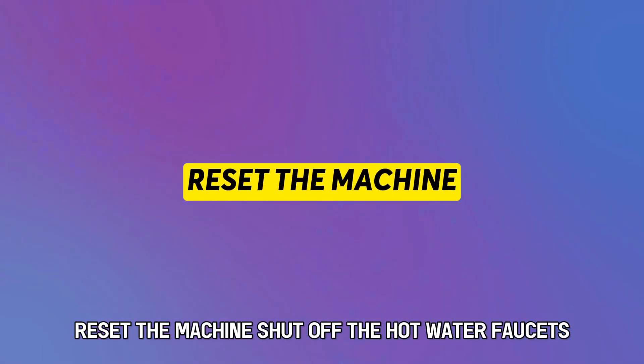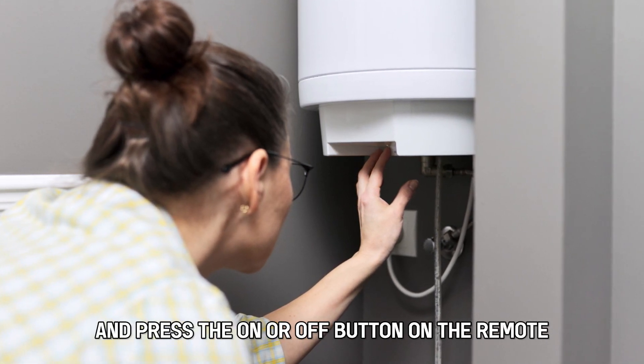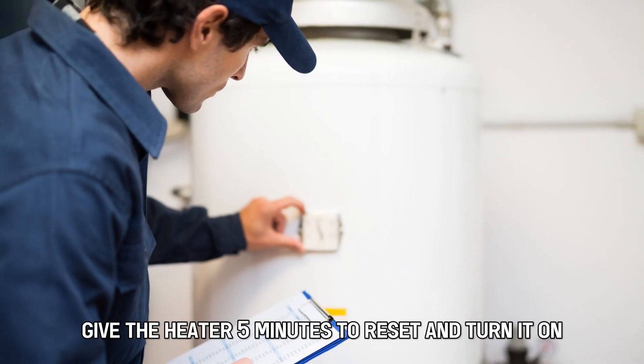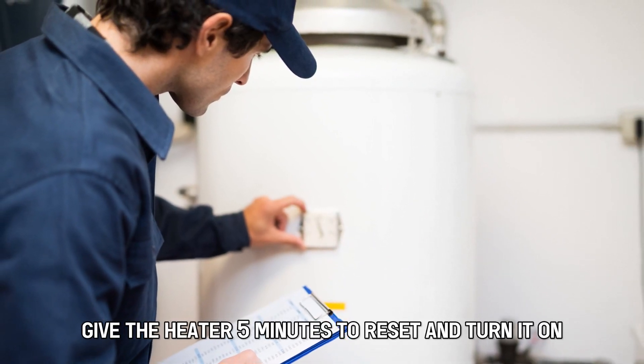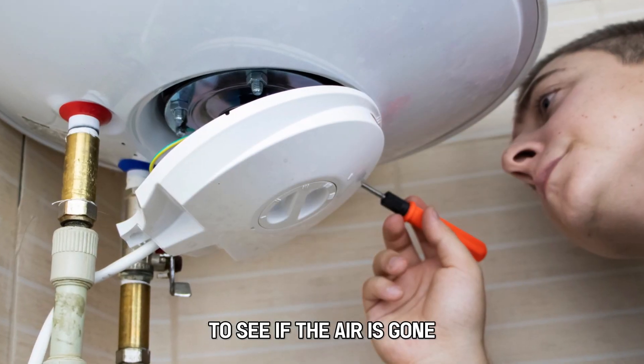Reset the machine. Shut off the hot water faucets and press the on or off button on the remote to power down the unit. Give the heater five minutes to reset and turn it on. Switch on the hot water faucet to see if the error is gone.